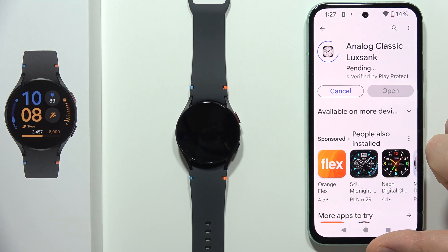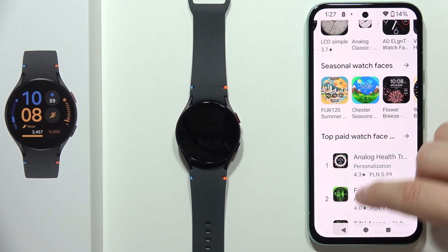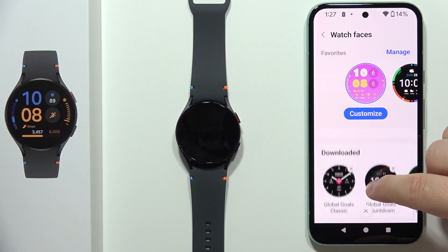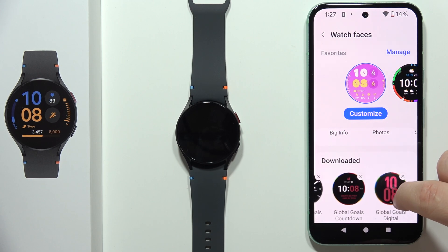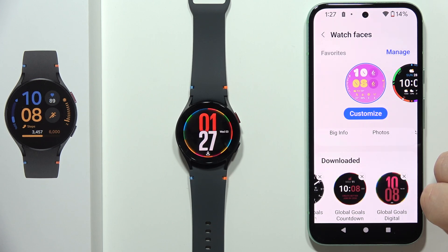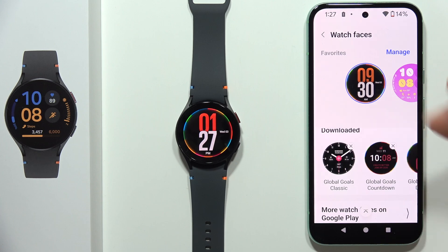If you want to apply the free one, just click on it and after a few moments it will be downloaded. As you can see, I've got the downloaded watch face right here, and now I can apply it. I click on it and as you can see it's just changed my watch face. You just have to spend some time searching for free watch faces.